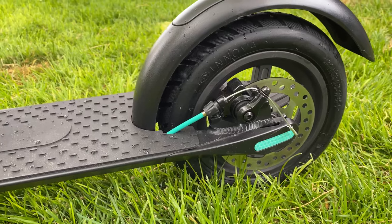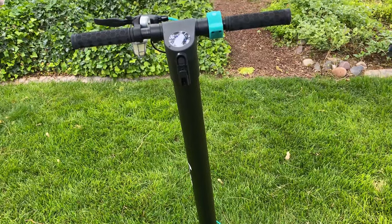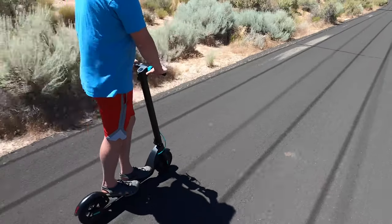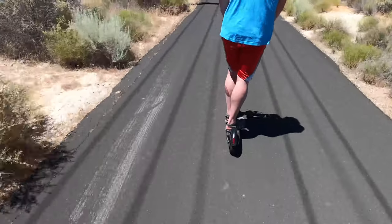Another reviewer liked that it's black with blue handles, said it had a lot of power, felt solid, and appreciated the disc brakes and air tires. She liked how the handlebars felt really solid — not jiggly like some others — and noted it has plenty of speed when you need it without being recklessly fast.